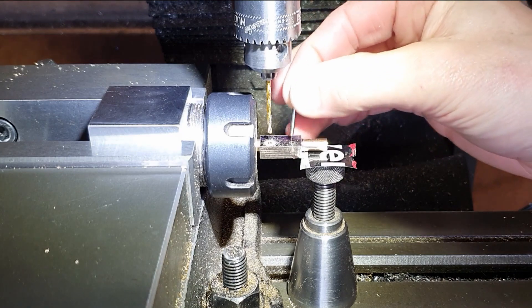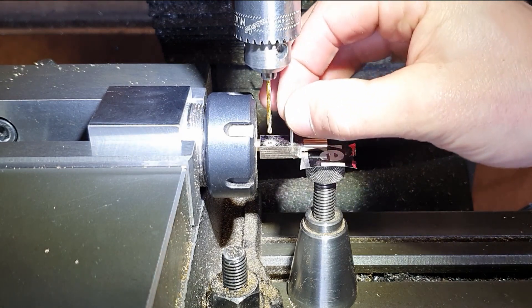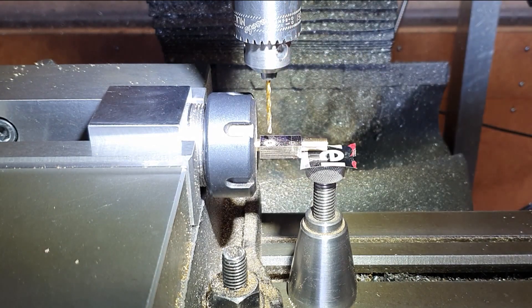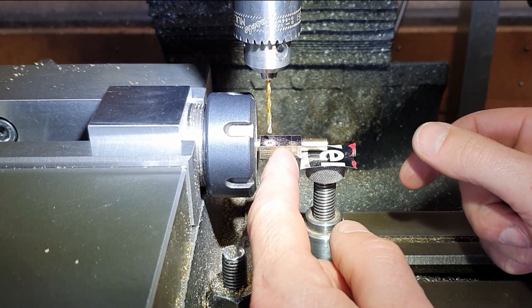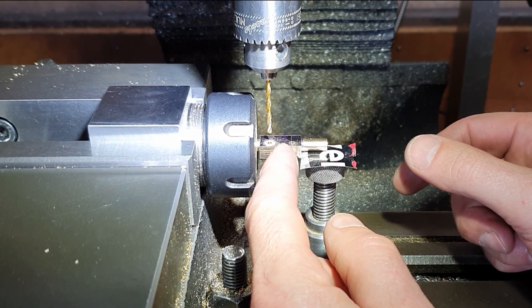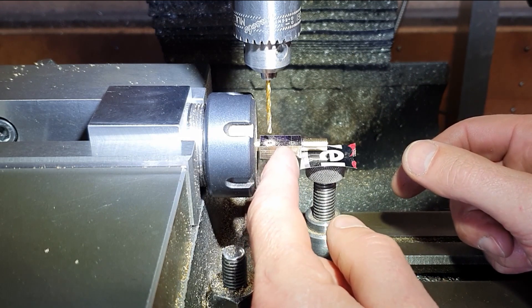That's those two done and there's our piece of 2mm drill rod - that'll be a nice tight fit in there. Next job is now to split these in half and then we've got to bring those back down to size on the top.